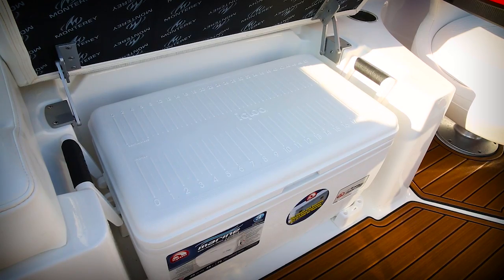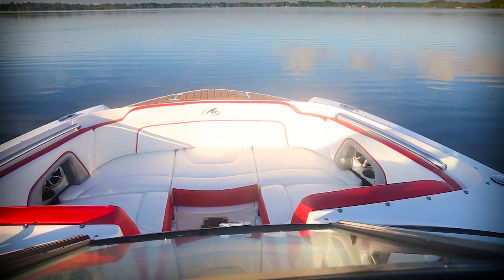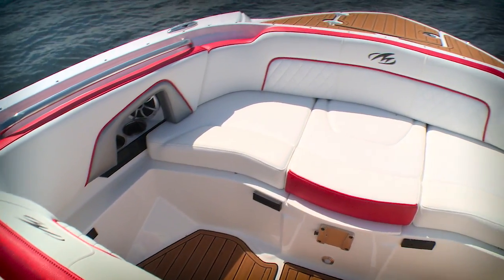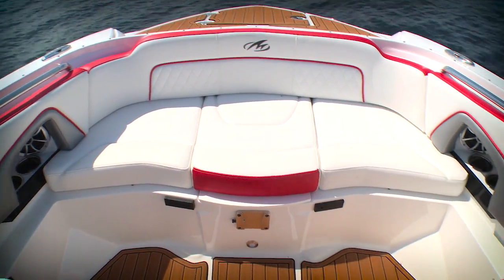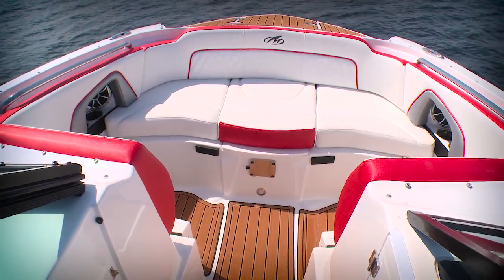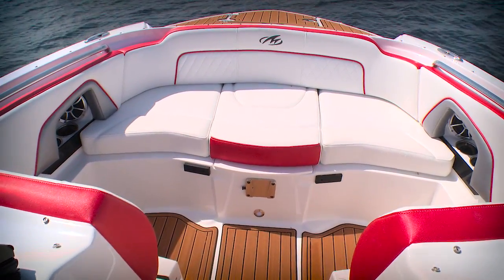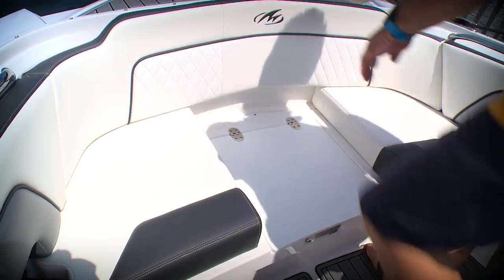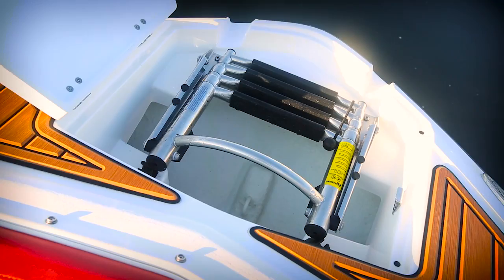To the starboard you've got an entertainment galley with fresh water and storage underneath. You also have easy access to a pullout cooler under the port side lounge. At the bow you've got a wrap-around seating group with great convertible options — you can pull out the forward-facing lounges, opening up the deck to give you aft-facing seats. That's a great feature when you're doing an evening cruise and everybody wants to be in the same conversation.